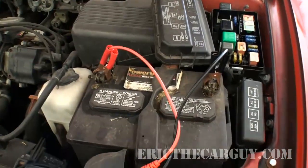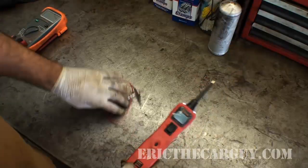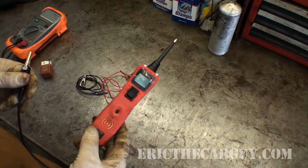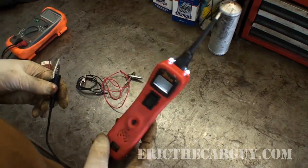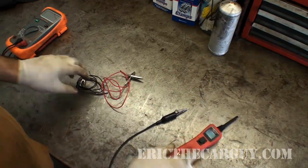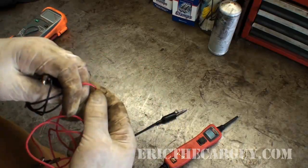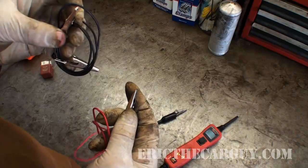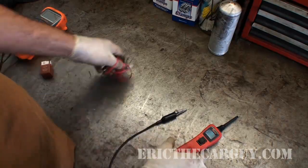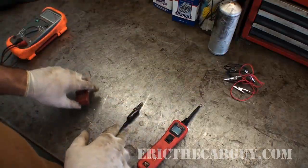I've hooked my power probe up to the battery on the car, but we're going to work over on the bench where it's easier to show you. I'm using my power probe because I've got a ground and can supply power with the lead itself. You don't need a power probe — you can use wires with alligator clips, hooking one to ground and the other to the positive side of the battery, and you've got basically the same thing.